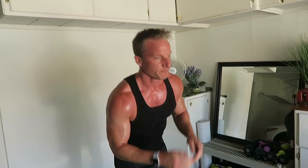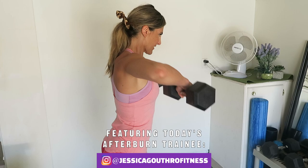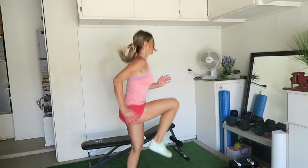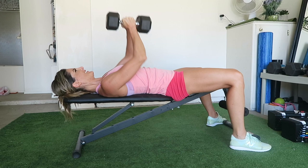Hey, I'm Brad Guthrie from Live Lean TV, and today I'm going to take you through a full-body dumbbell workout to get lean. This is one of the 24 dumbbell workouts from my brand new Afterburn Dumbbell Program. This full-body dumbbell workout is comprised of strength circuits. Not only are you going to be burning fat while maintaining and building muscle, you're also going to be maintaining and building strength with these strength circuits.